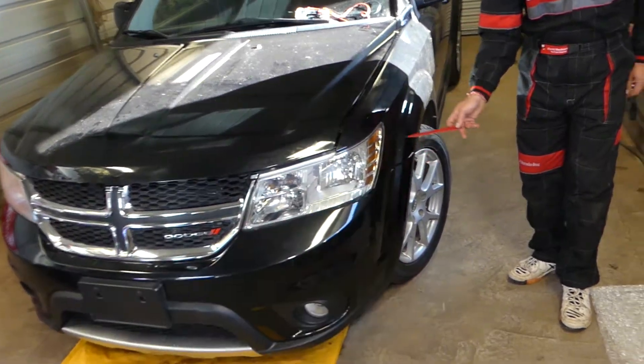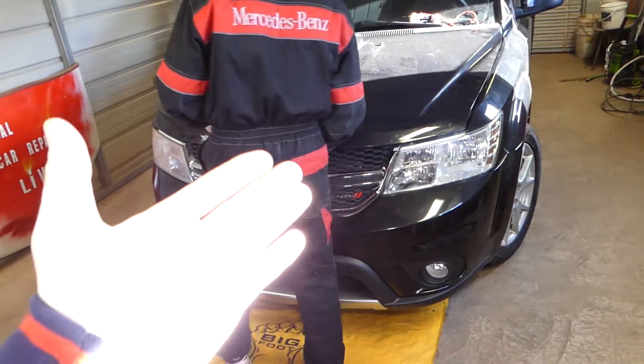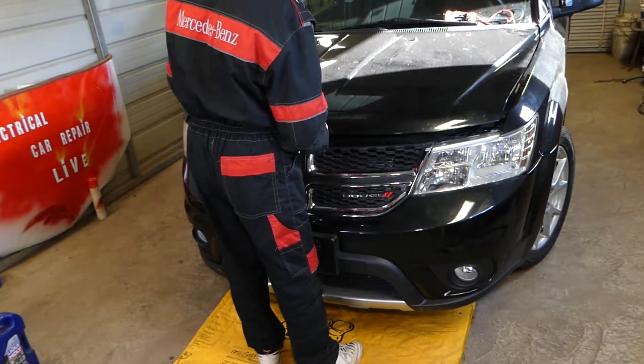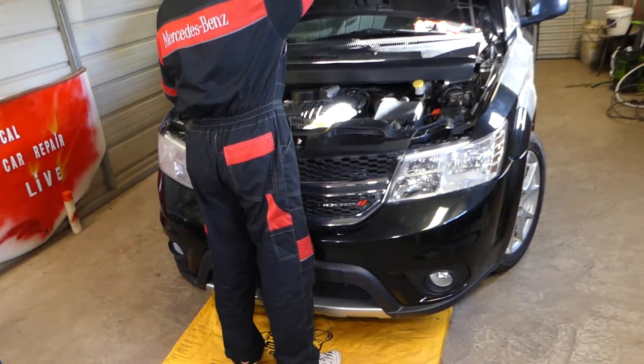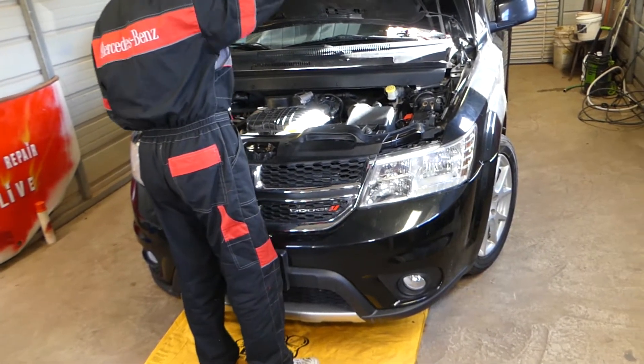It's located right there on top of the negative terminal. The purpose of it is to maximize the life of your battery, also to reduce fuel economy issues, make sure that it doesn't overheat the battery, catch on fire and all that stuff. So very good purpose.